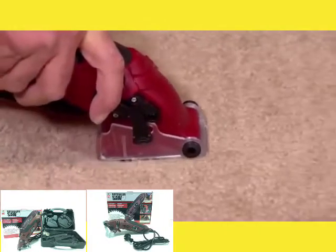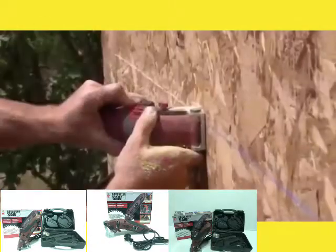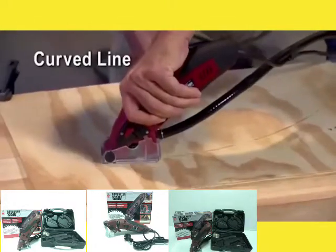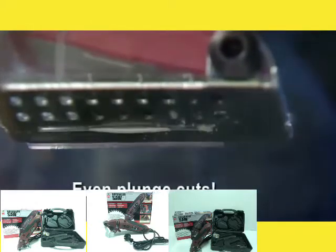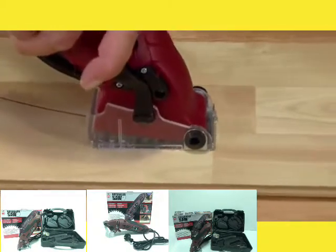Or how about a saw that cuts carpet without a snag, like sharp scissors on paper? Roto-Razor cuts horizontally or vertically. It cuts a straight line, along a curved line, or plunge cut a corner in no time. No other saw on earth has the cutting precision of the Roto-Razor.